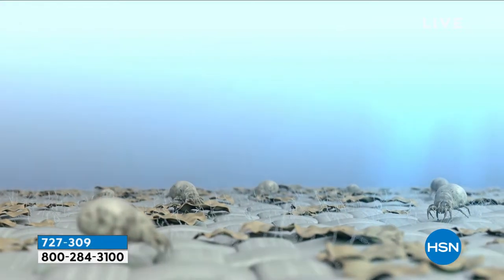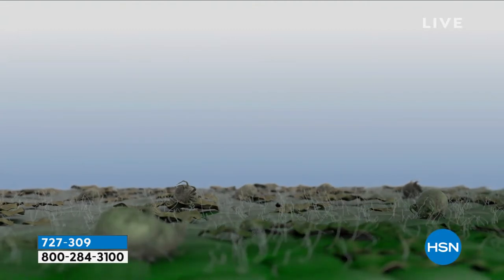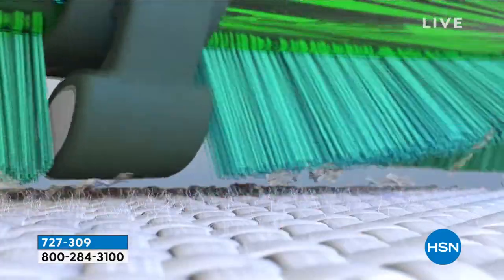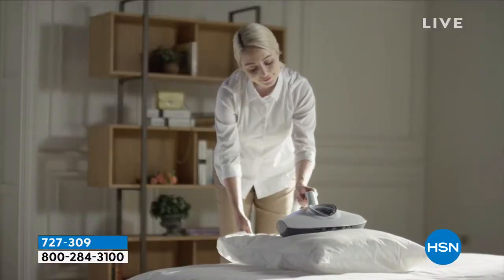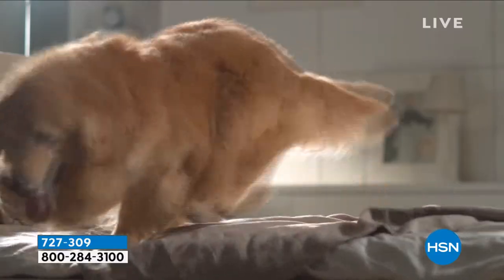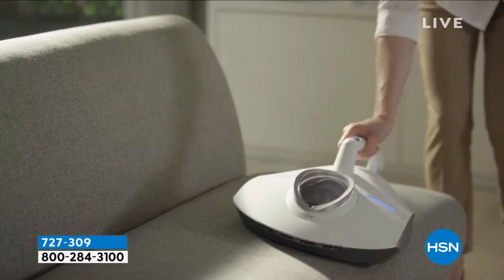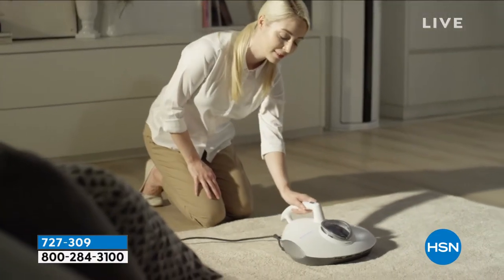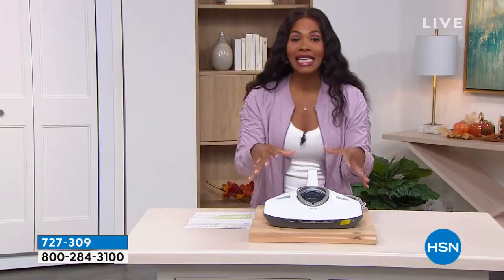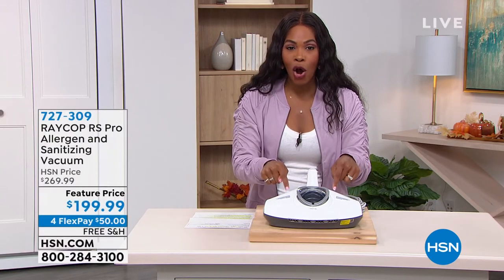The goal is really to remove as many allergens from your environment to help you breathe and sleep easier. We're going to go straight to the source — those dust mites that are literally everywhere, but particularly in our mattresses, in our pillows, on our sofas, where we live and sleep. You now have a way to kill the dust mites under the sheets with the heat that is included in your Raycop RS Pro.